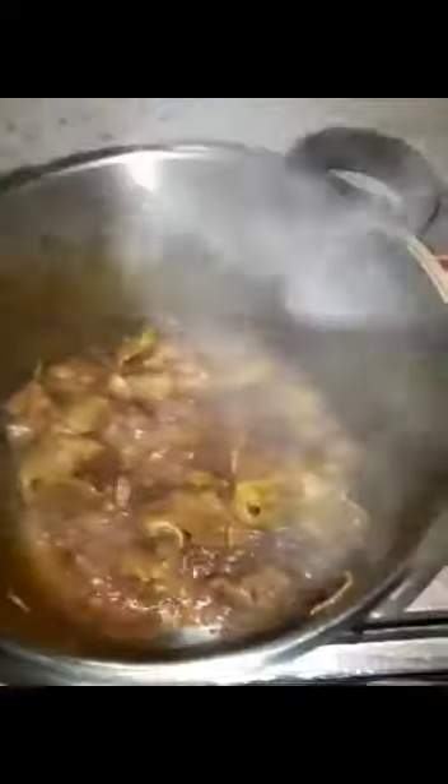We have to cook the rice with white rice. We have to cook the rice. We have the rice, we can cook the rice. We're cooking the rice. We cook the rice.